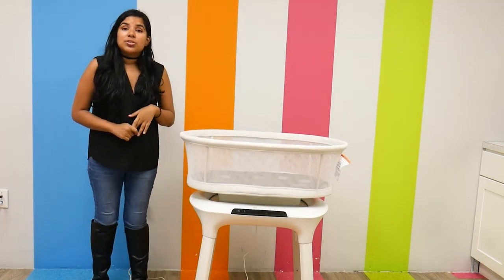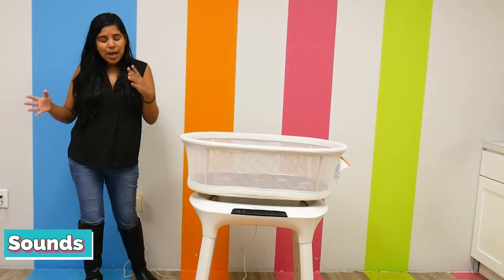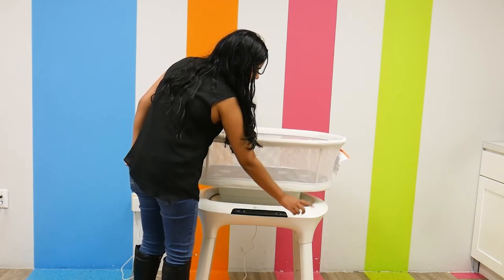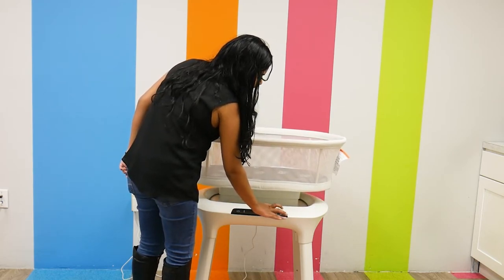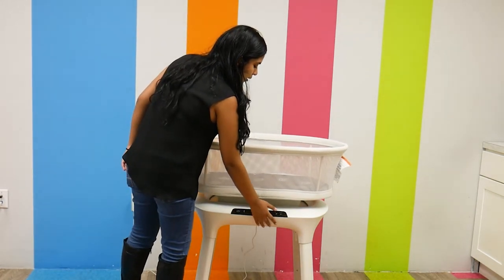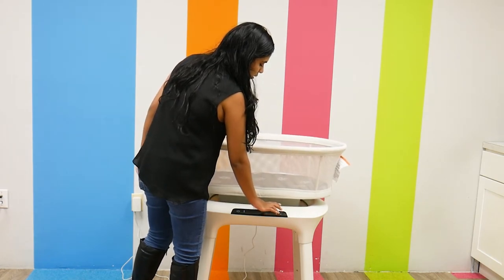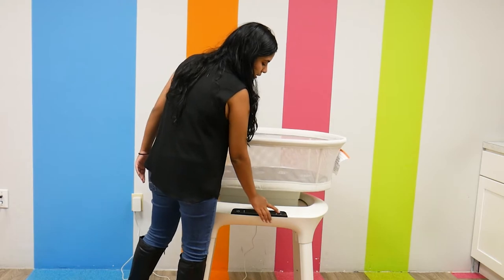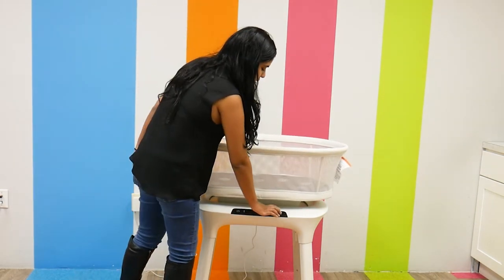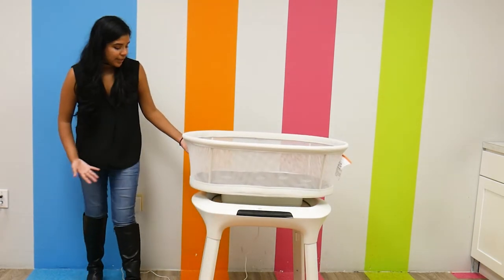And if that wasn't enough, there are also different sounds — there's ocean sounds, a fan sound, a rain sound, and a shh sound. I'll press the music button and turn the volume all the way up so you can hear it on camera. This is one sound... this is the rain sound... this is the ocean sound... and this is the shh sound. Now I'm going to turn it off, and it just goes back into place.